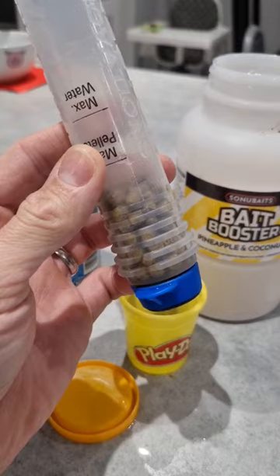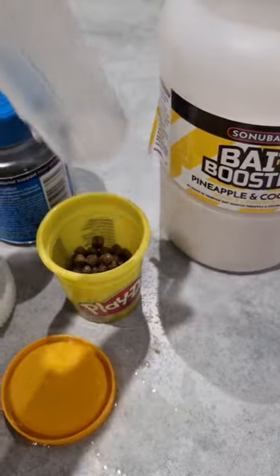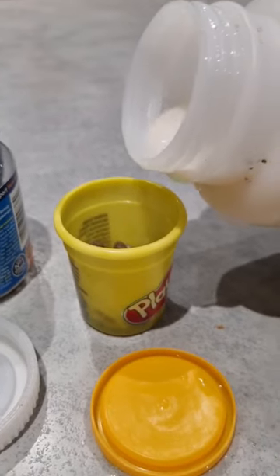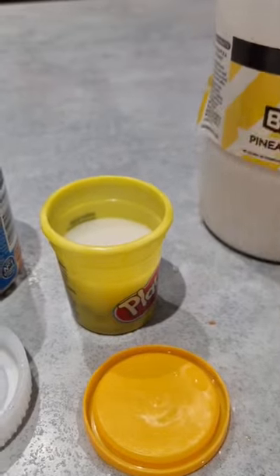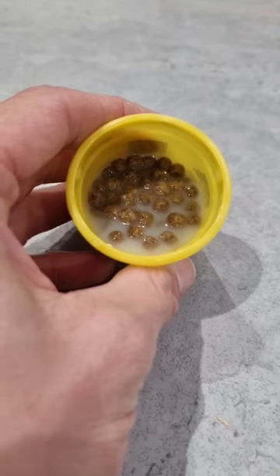Once your pellets have expanded, drain off the water and pop them in a little tub — something that you can seal. Now take your bait booster and absolutely cover the pellets. Leave them in there; the thicker liquid will infuse into those pellets.